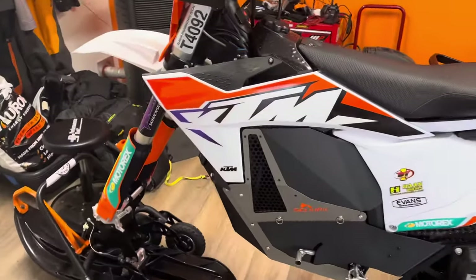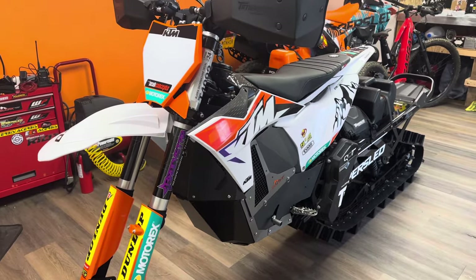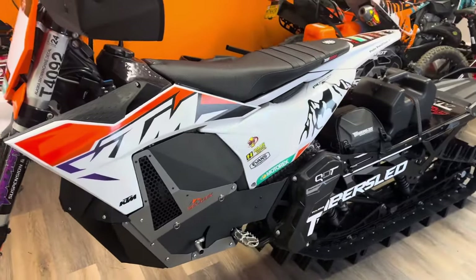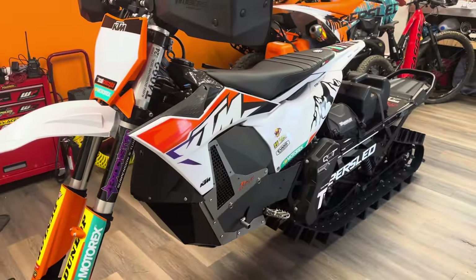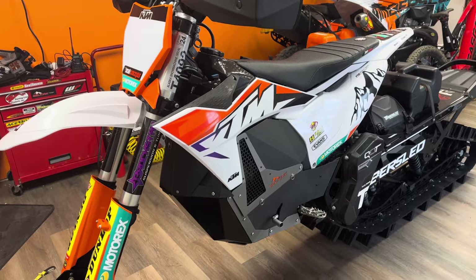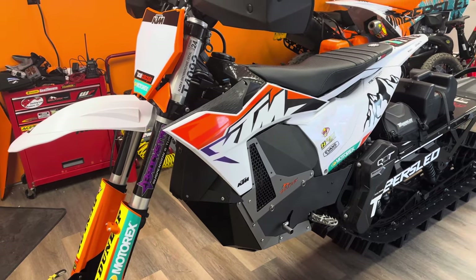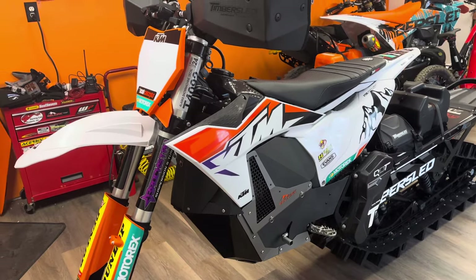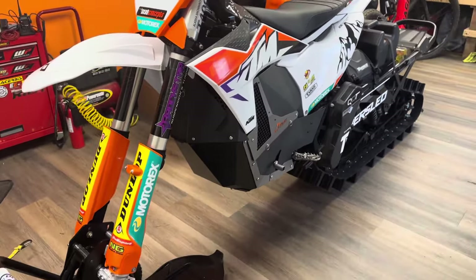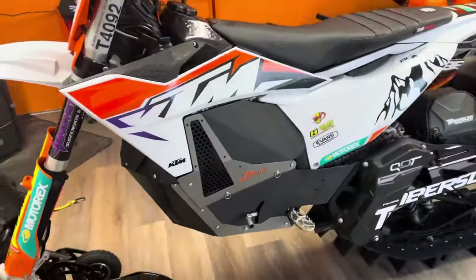Switching back to motocross bikes — the ECUs in these bikes from the factory are pretty good. In the snow they can run a little rich at times, particularly when you don't have good engine temperature management. There are a lot of new products out there now. Selkirk is what I have on this bike, and I've used this setup for the last three or four years — it's worked excellent. C3 also has their skins coming available, which is kind of new this year, and PST makes their own engine jackets as well.